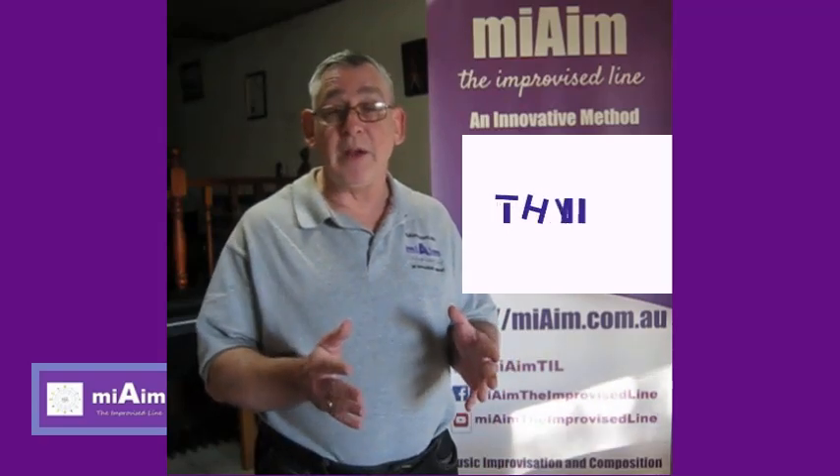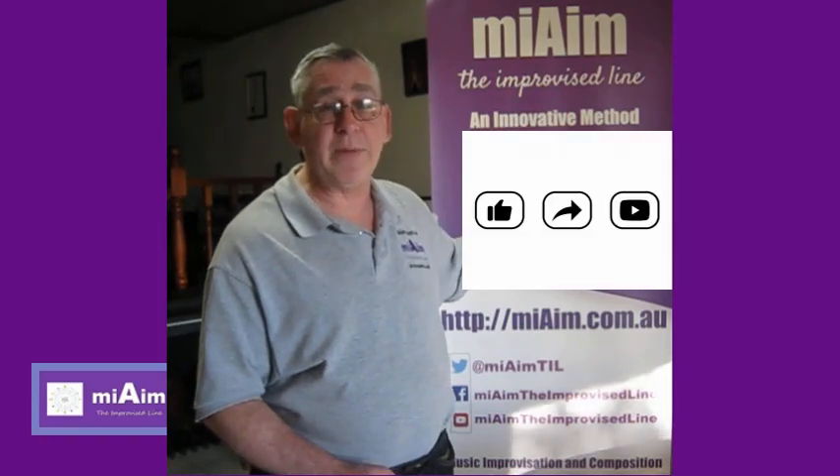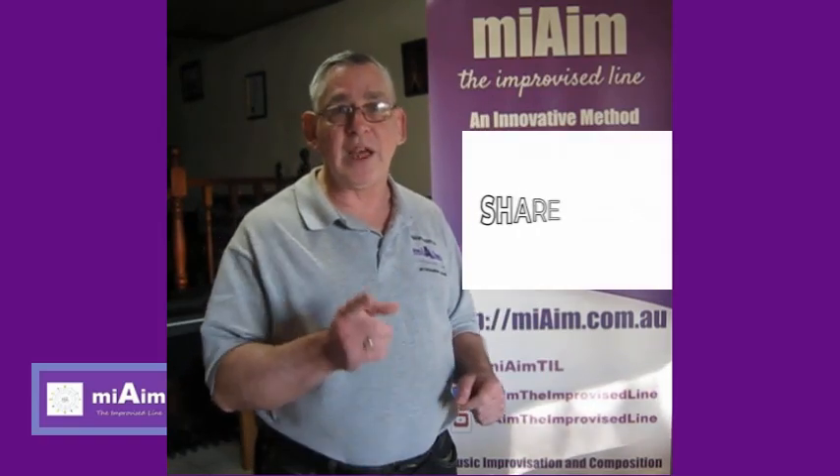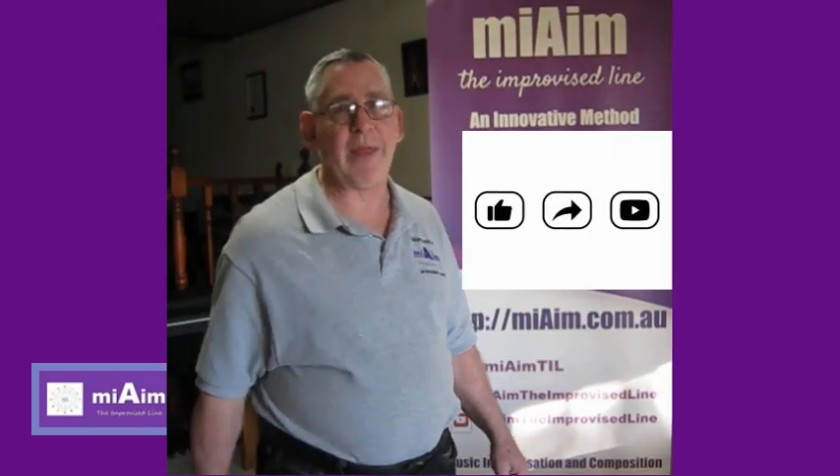To get more from The Definitive Channel on music improvisation, subscribe to MyAIM, The Improvised Line. Thanks for watching, commenting and sharing, and we'll see you in the next video.